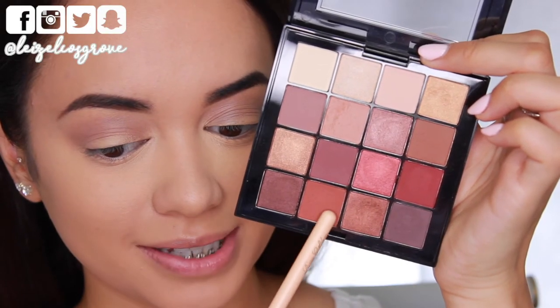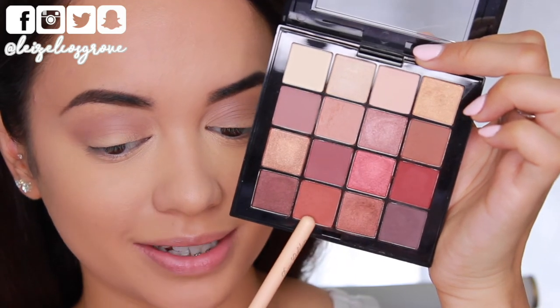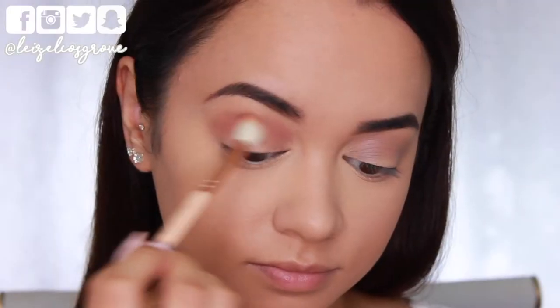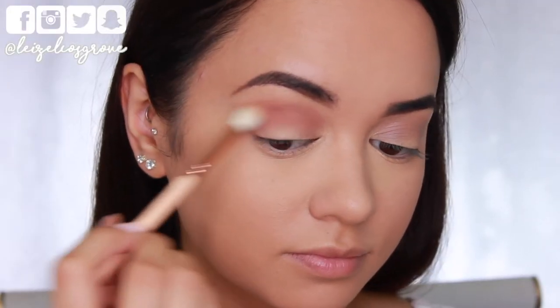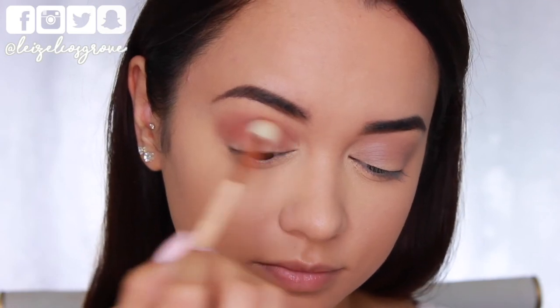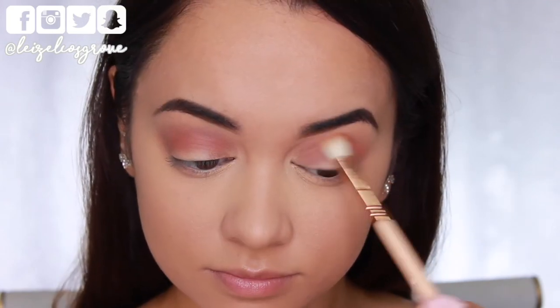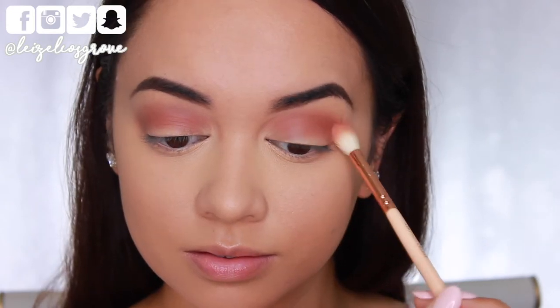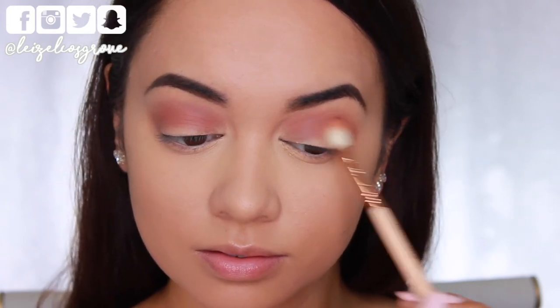Next up I'm taking a warm matte terracotta orange shade on the Zoeva 221 luxe crease brush and applying it in the same area as the first shade but not smoking it out as far. This is all about layering and blending the colors at this point.